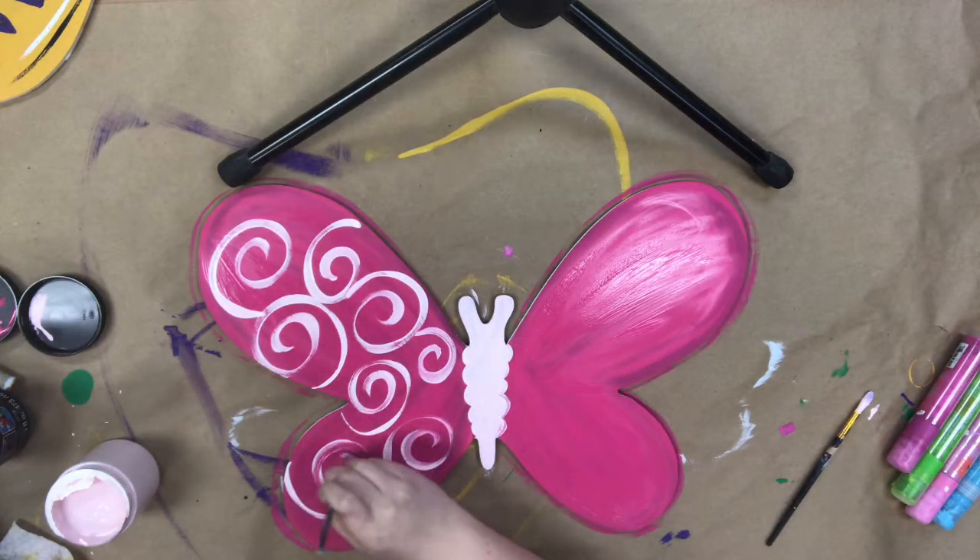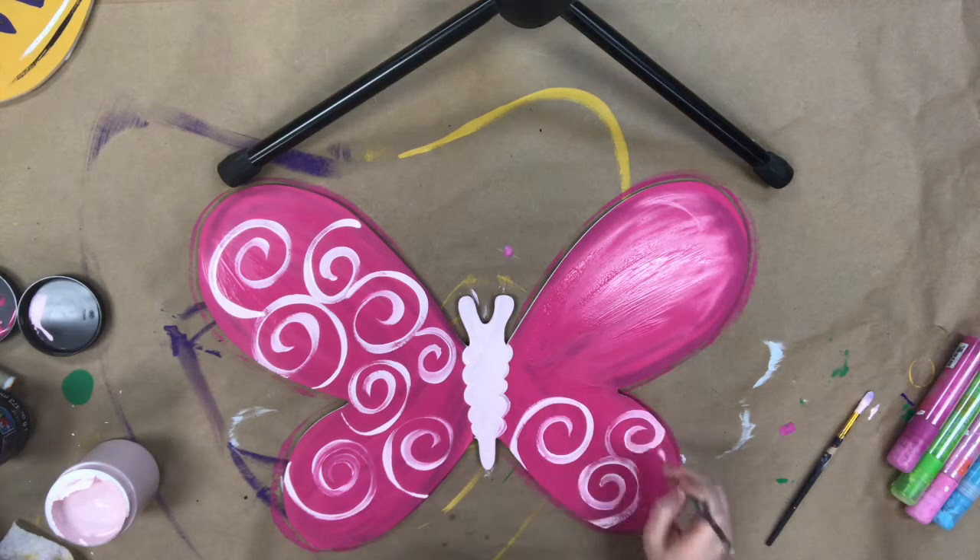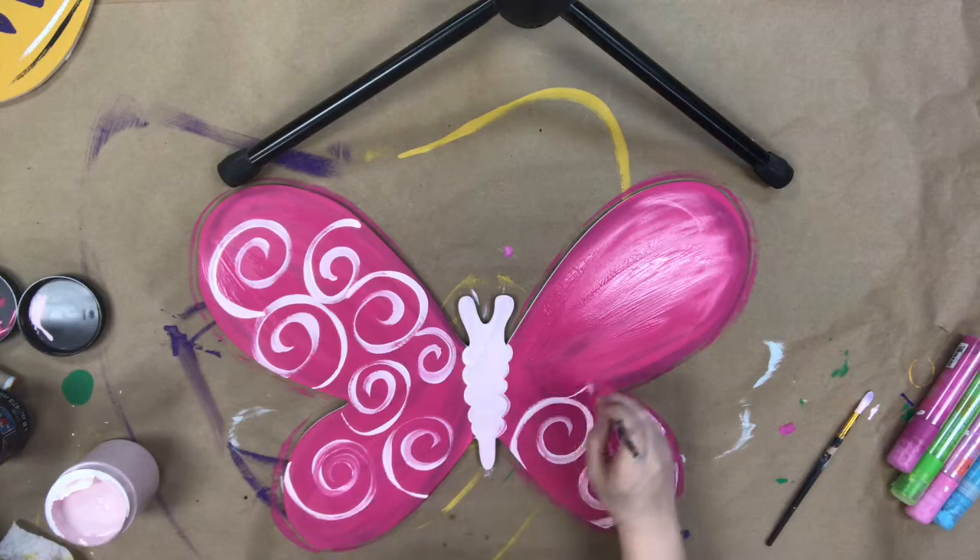My advice for the swirls is always to start from the outside and work your way in, and to never go over one to two loops because it just kind of starts to look busy.